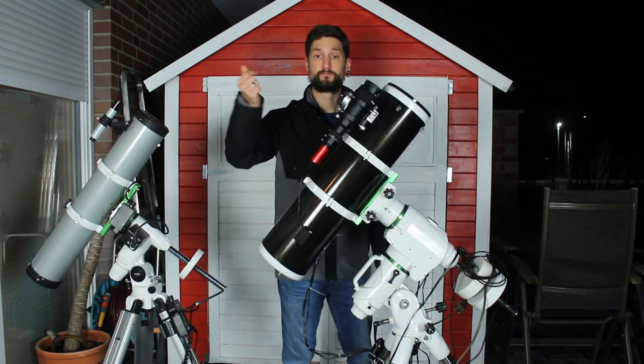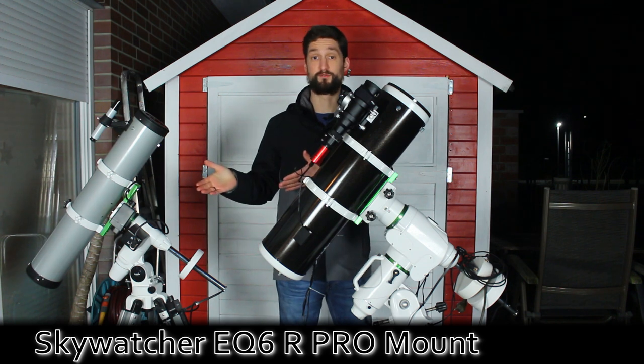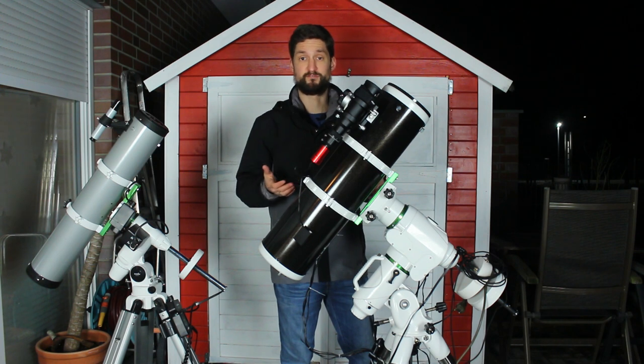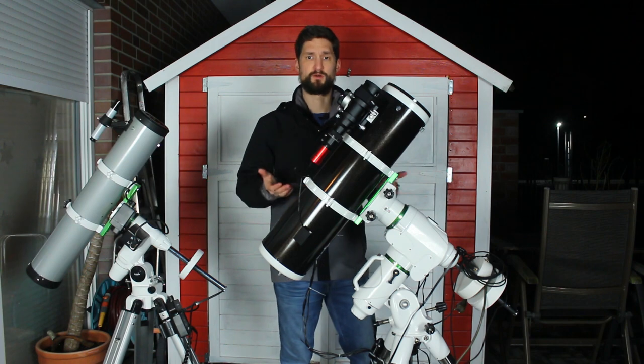So here it is — the EQ6R Pro, the big brother of the smaller EQ3. You can clearly see it's much more massive. It can handle much more weight and is of much greater accuracy, but it basically works the same. Figure out one EQ mount and you know them all.